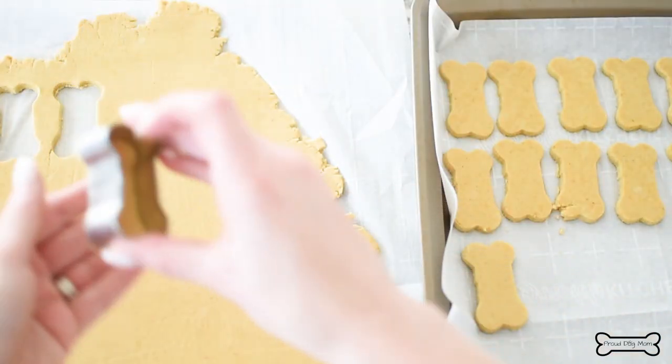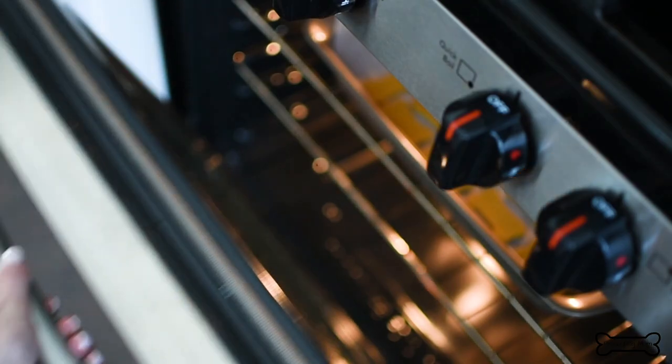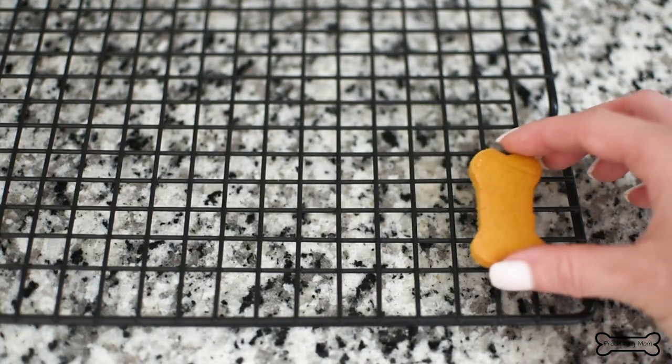I'm using a bone today, but use whatever you have at home. Bake for about 25 minutes and then transfer to a wire rack to cool.